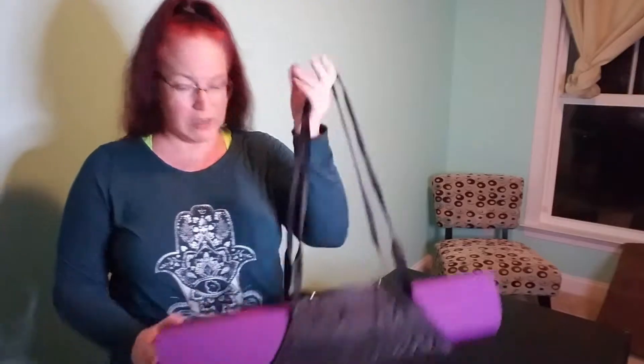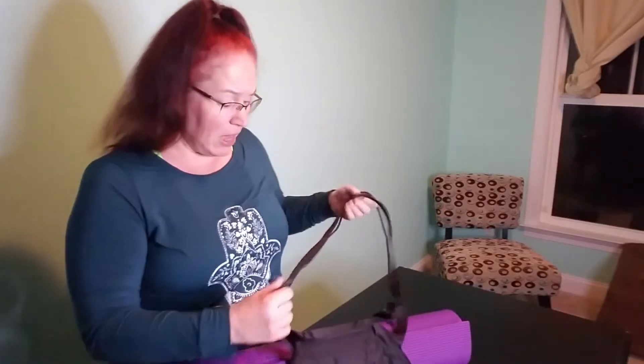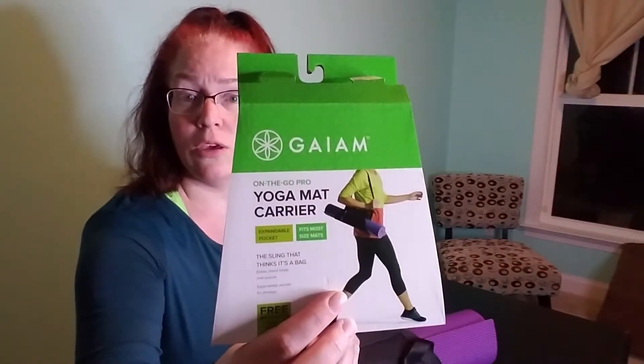The next time I go to the studio I'll see if it works in that situation — if I can carry it in easily. I could also go with another bag that's a little more substantial than those little string things, not sure if I'd like it any better. I'll let you know after I take it to the studio. That is the unboxing of the Gaiam yoga mat carrier — I'll report back after the studio test.